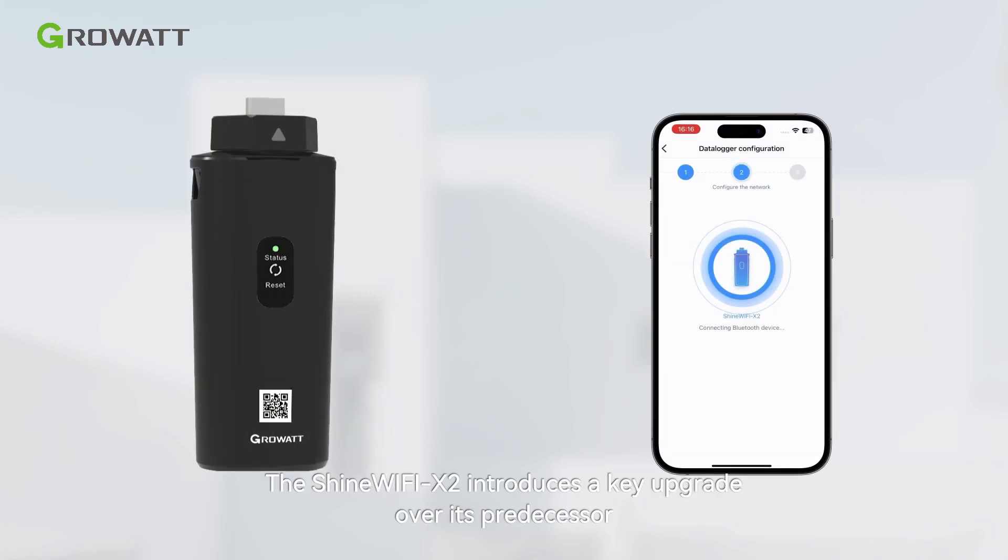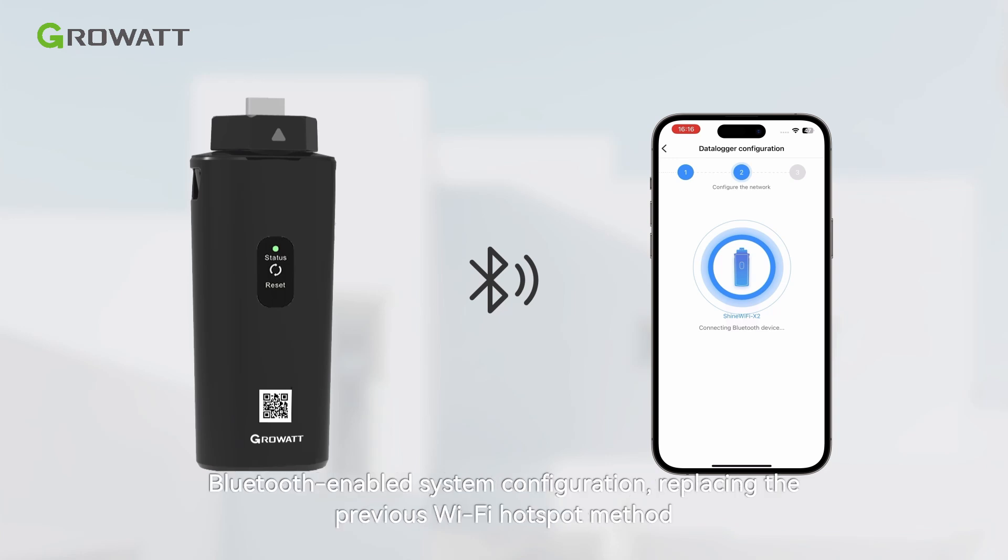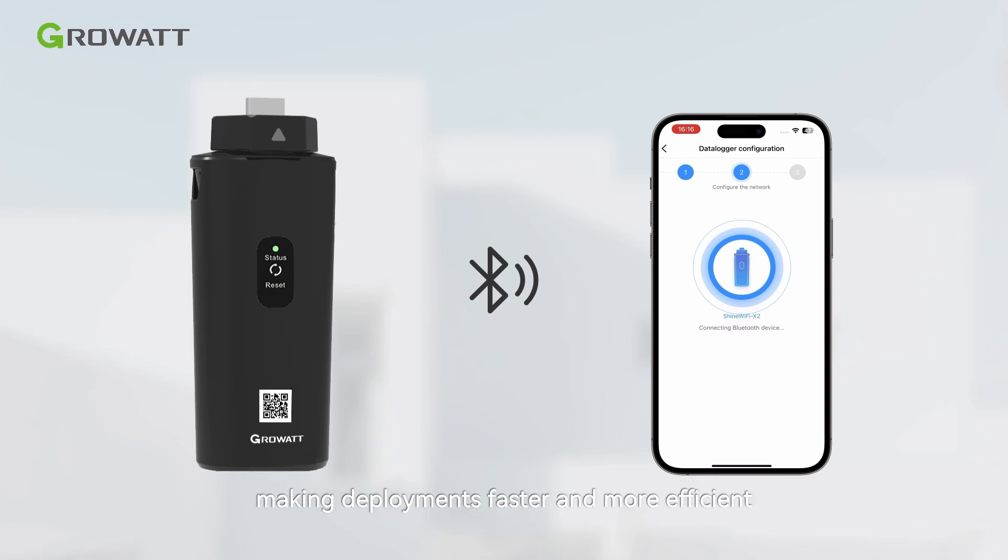The Shine Wi-Fi X2 introduces a key upgrade over its predecessor: Bluetooth-enabled system configuration, replacing the previous Wi-Fi hotspot method. This streamlined approach significantly reduces setup time for installers, making deployments faster and more efficient.